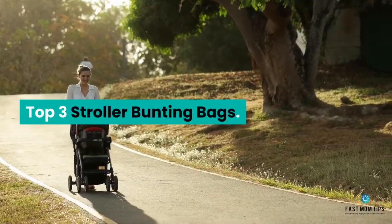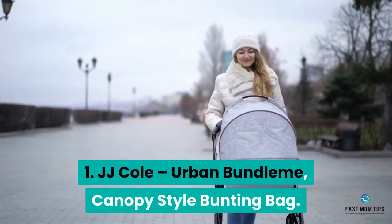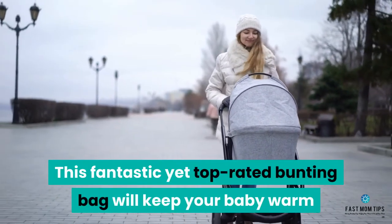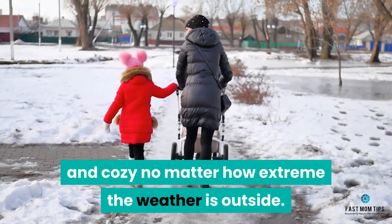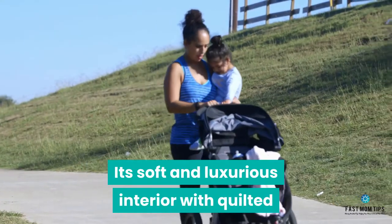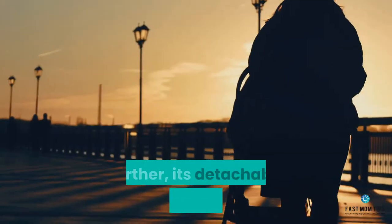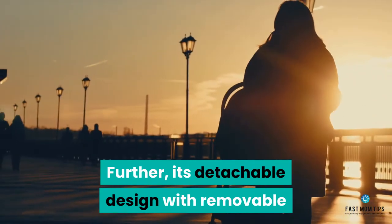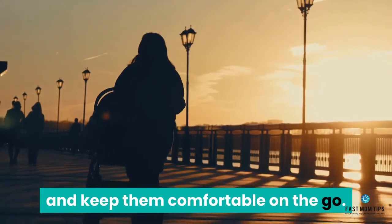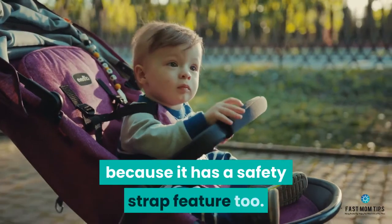Top 3 Stroller Bunting Bags. Number 1: JJ Cole Urban Bundle Me Canopy Style Bunting Bag. This top-rated bunting bag will keep your baby warm and cozy no matter how extreme the weather is outside. Its soft and luxurious interior with quilted nylon exterior protects your kid from the cold and breezy wind. Its detachable design with removable hood allows you to control baby temperature and keep them comfortable on the go. It also has a safety strap feature.